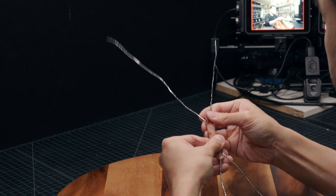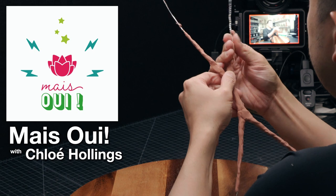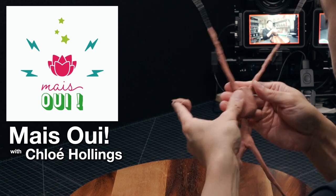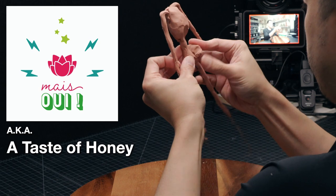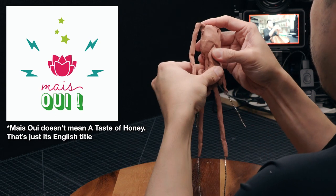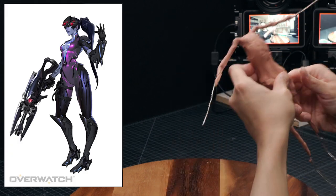So let me get started with the form, and I'll tell you what we're making as I go. The other day I was on a podcast called Maywee — that's its French name. Its English name is A Taste of Honey. It's hosted by the lovely Chloe Hollings, a friend of mine who you may know as the voice of Widowmaker from Overwatch.